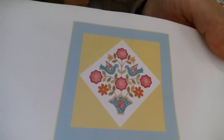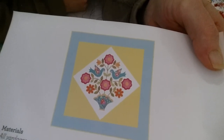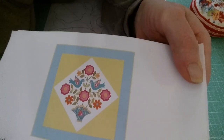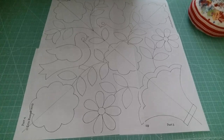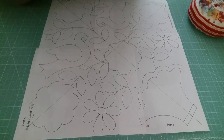Hi everybody, it's Leanne, Podunk Pretties. I want to come in today and show you how I do raw edge applique, and I'm going to be using Erin Rusick's pattern called Home Again. I've gotten her permission to do this. Because I'm waiting on my background fabric — if you read yesterday's post, you saw that I ordered my fabric for this quilt and it's not here yet — so I'm just going to do a little test piece so I can share with you how I do my raw edge applique.